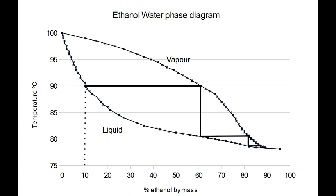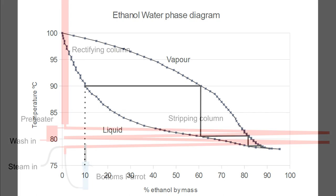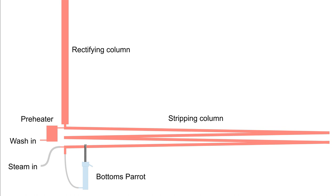After much experimentation and frustration with different types of column, I have finally developed a stripping column for home use that's cheap, easy and effective. It is a 3m length of plain copper pipe at a shallow gradient of 1.5% to the horizontal. You add wash to the top and steam to the bottom. With this pipe length and gradient, the wash trickles slowly down the pipe, giving it enough time for interaction with the steam. For convenience and to make it easier to insulate, I cut the pipe into four 75cm sections and then make it into a rectangular spiral like this.